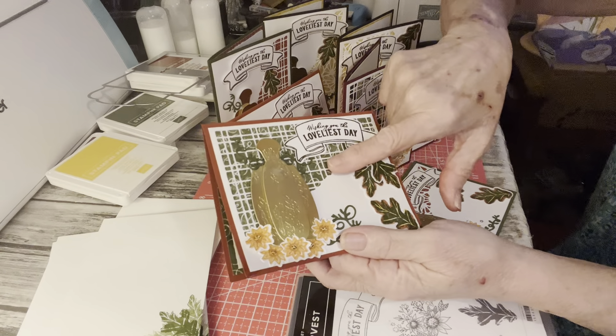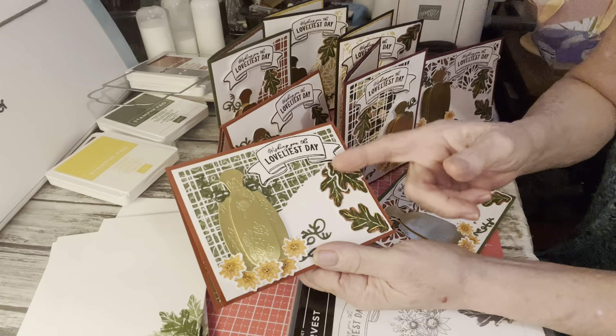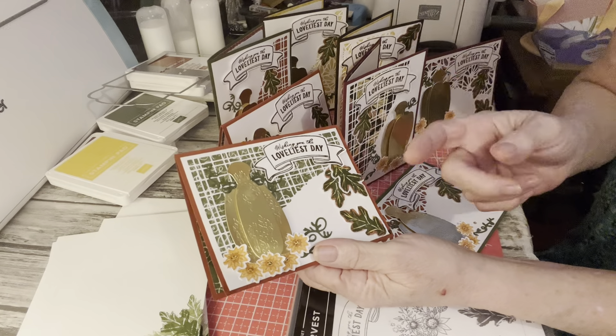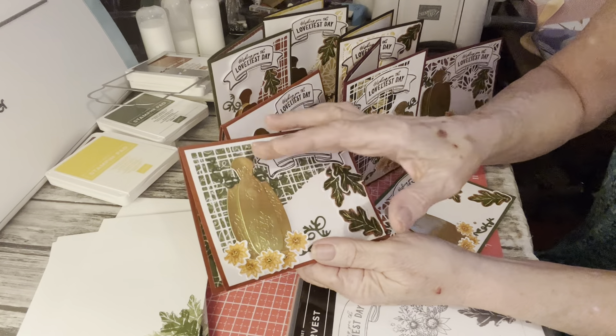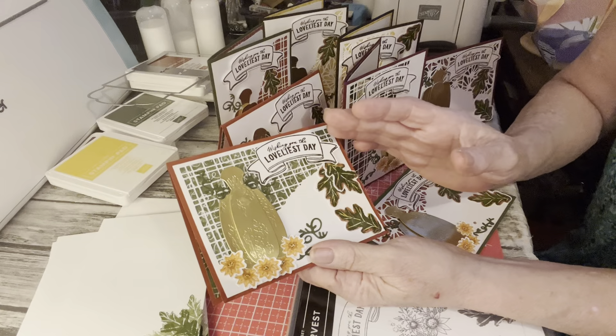Behind it, you cut — the demonstrator I got this tutorial from said cut a three by five. Well, I found that a little bit short. I could see some edges, so I went to three and an eighth by five and an eighth and just glued it right along the edges on the back. I should have showed y'all all this, but it's a lot of steps into making these cards.